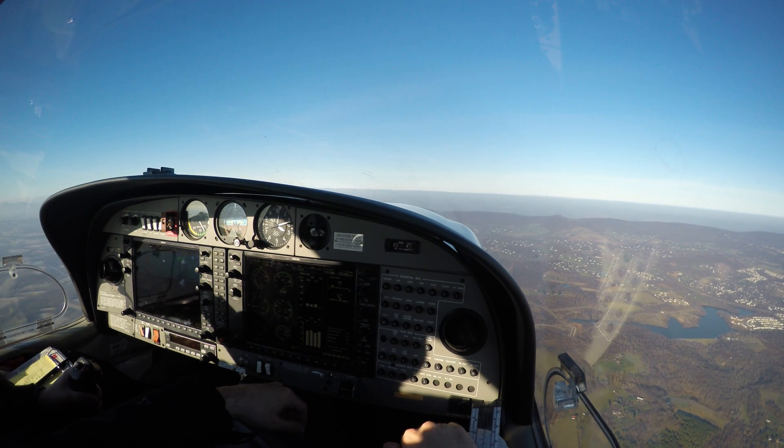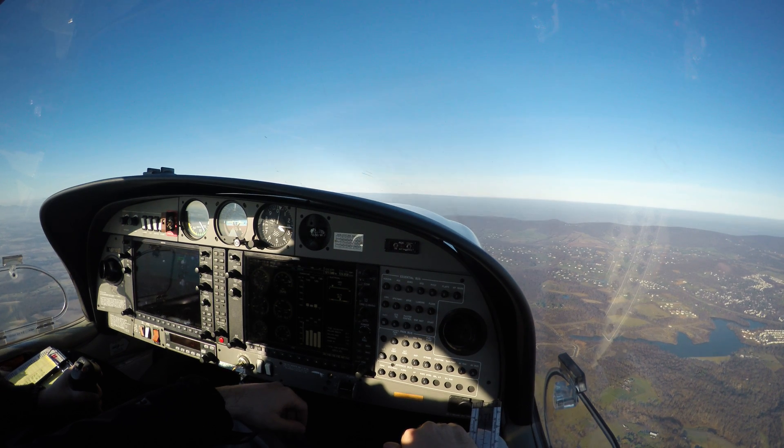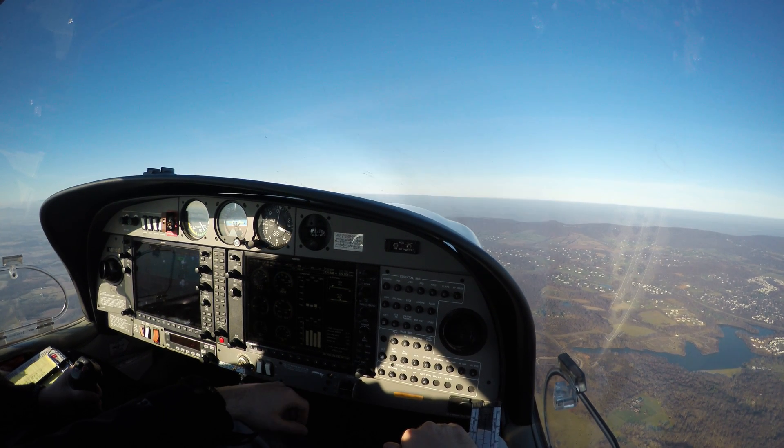Yeah, even the smoke over there looks like it's kind of coming straight up — it's not even getting blown. Good morning, New York. American 1831, flight level 320. That's pretty clear.